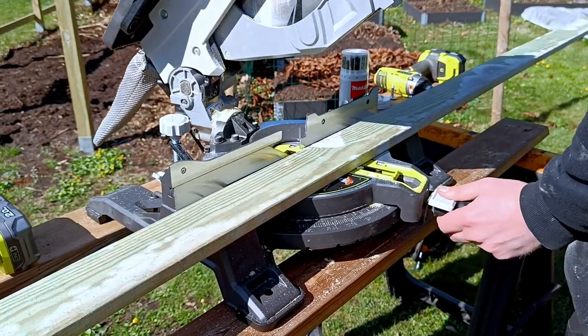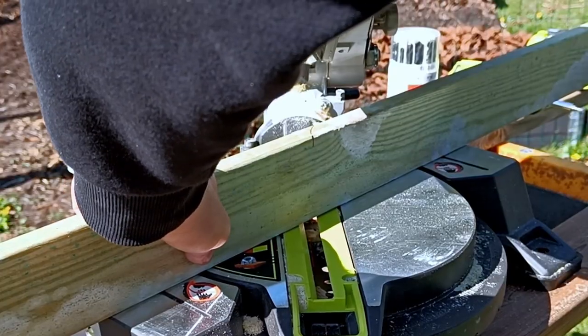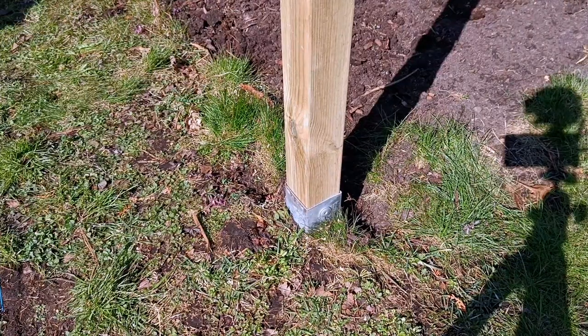I'm trying to make this fence just a little bit fancy, so I'm going to cut a 45-degree angle in the corner of the fence. Just double check when you measure.